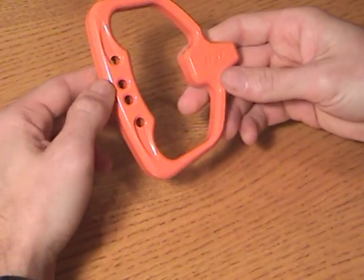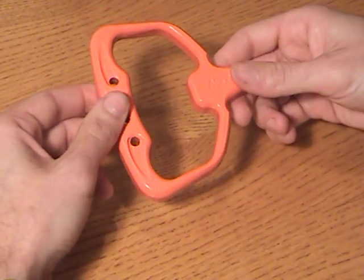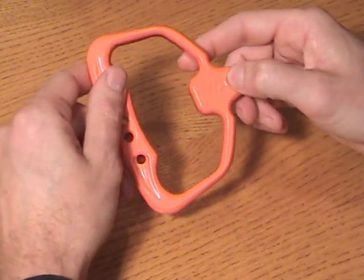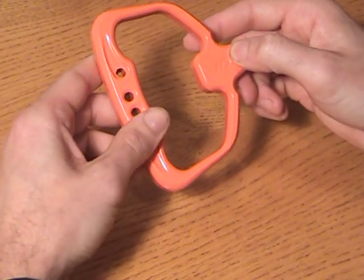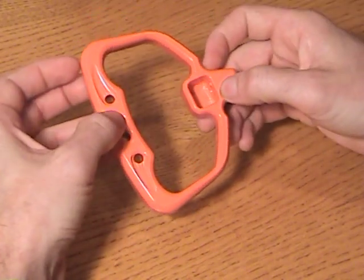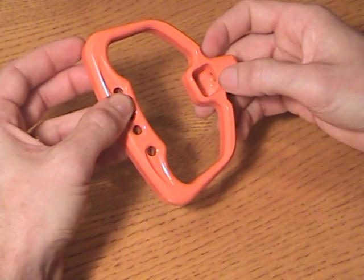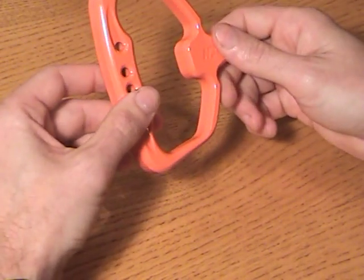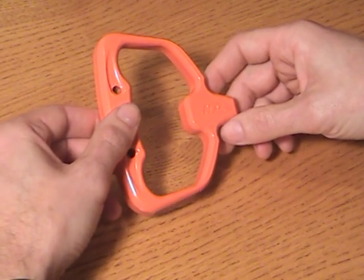And lastly, for now, we have our billet pull start handle. It features our logo and is fully machined — radius is nice and smooth with no sharp burrs. It has a really nice feel when you handle it. On the underside, there's a machined pocket for the knot, so you can put the knot back in there and everything is flush, giving it a clean look. These are available in all the colors mentioned.